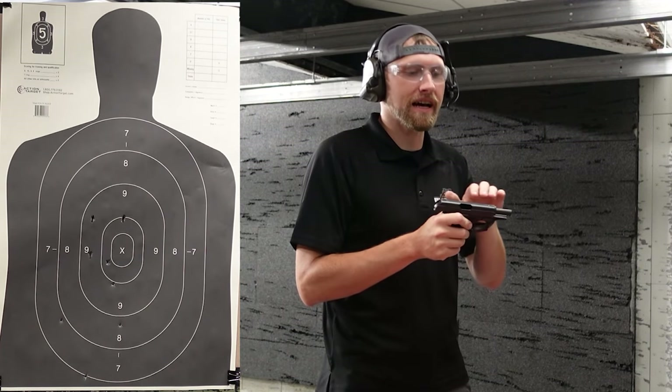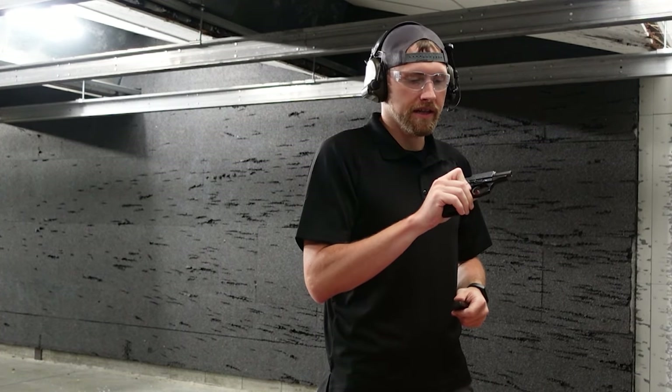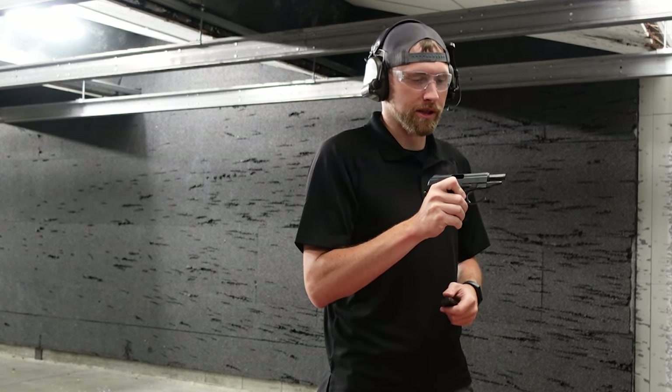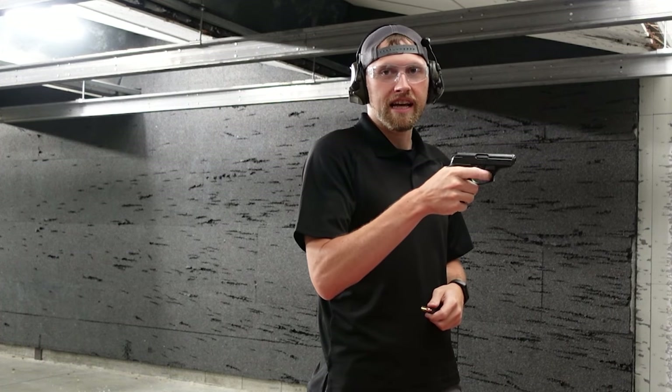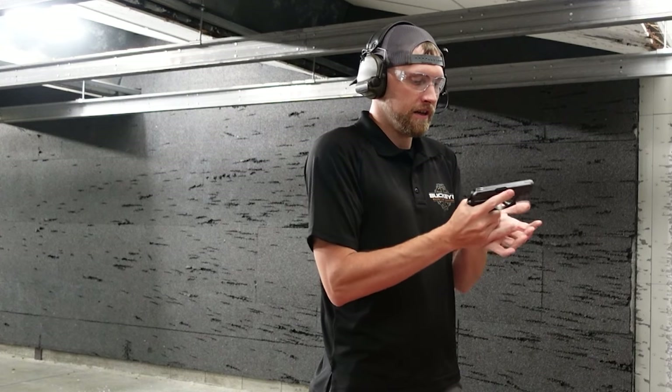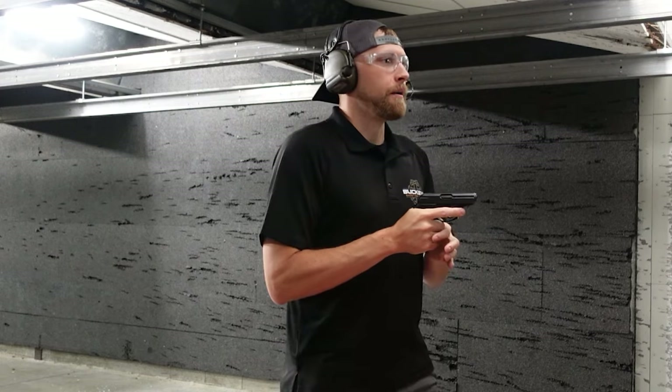Let's load it back up, do a couple failure drills and see if we can improve on that a little bit. This time we're going to start in double action with a round in the chamber. The gun is loaded — I can see my loaded chamber indicator — but like I said, it doesn't do anything at all because the magazine is out. So now we're ready to go. The gun is still on safe; I'm going to go ahead and put it on fire and we're going to do some two in the chest, one in the head.